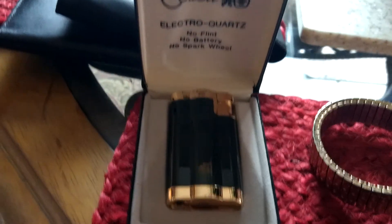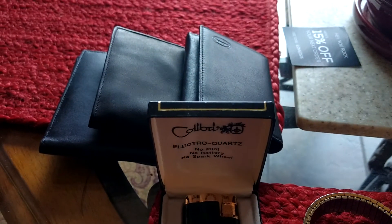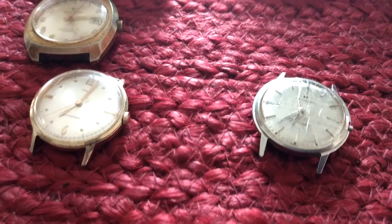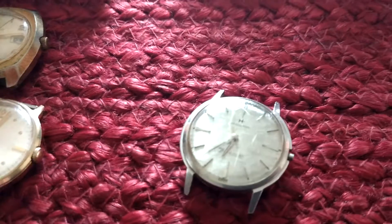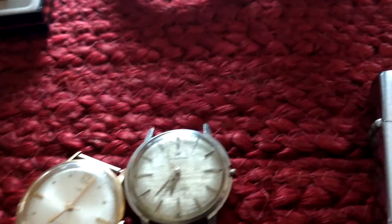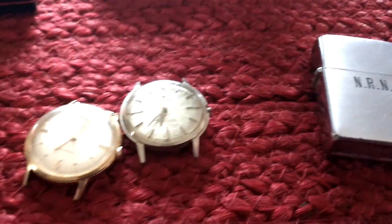Another lighter and some brand new wallets. So not a home run, but a solid pickup for $14.50. I think just those two watches will bring me back $100 — $120 or so with those three.